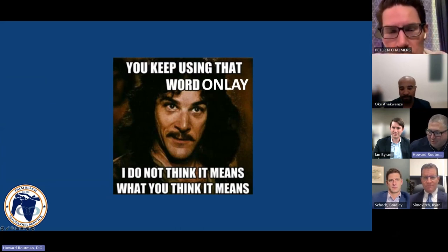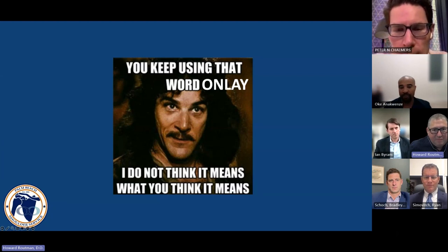There's a lot of talk about the word onlay, and I think that there are a lot of folks that use it almost as though it's a bad word. I think there's plenty of data that supports the use of onlay, and actually some that suggests it might even be better for certain things.